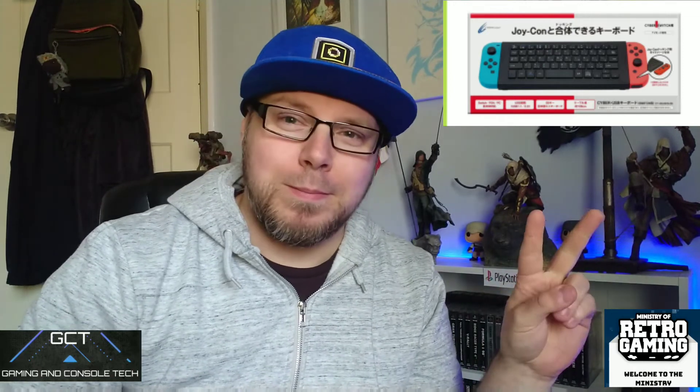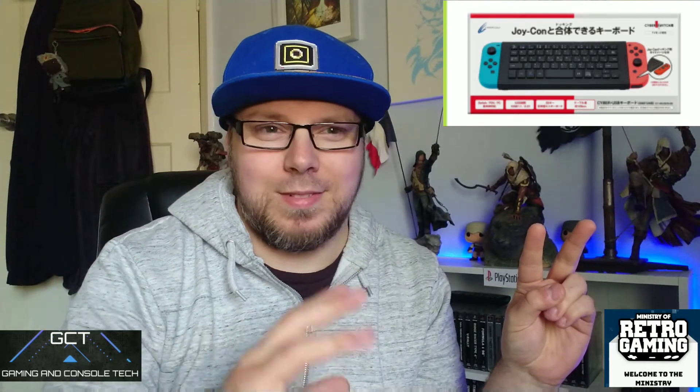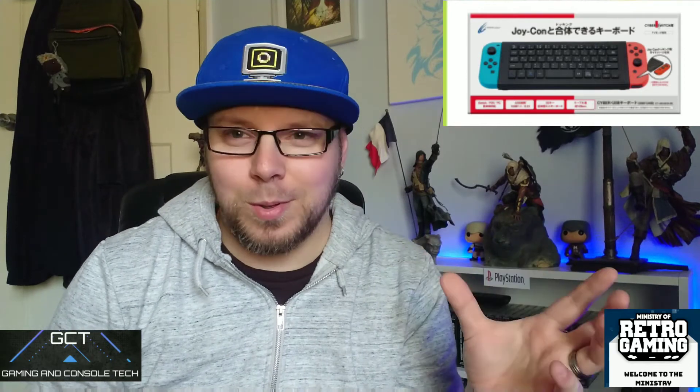Whether it's Nintendo that makes it or whether it's somebody else, it raises a few questions. One, why does it exist in the first place? Two, it can't be for the internet because the Switch doesn't have an internet browser — unless you have this thing that everybody's going on about, about it having a hidden browser or whatever. Three, as far as I'm aware, there are no games that currently support it. The only conclusion I can come to is that this controller and keyboard is for a future game of some sort.